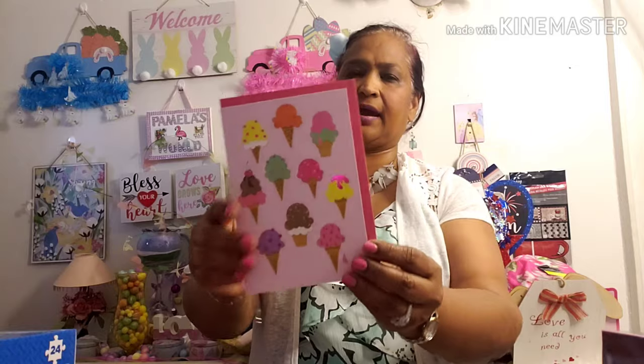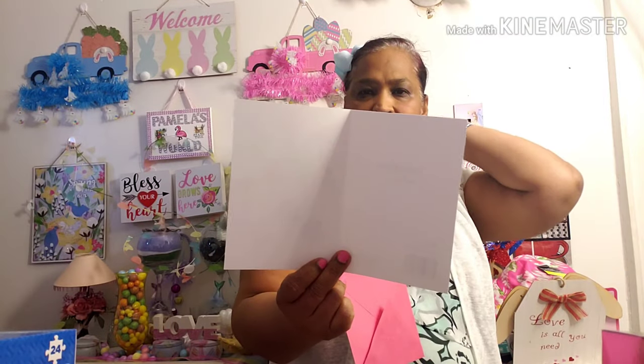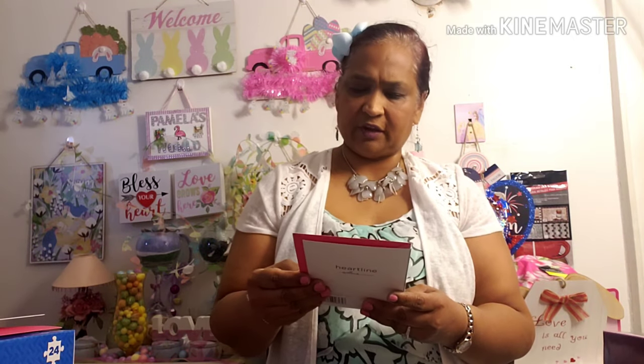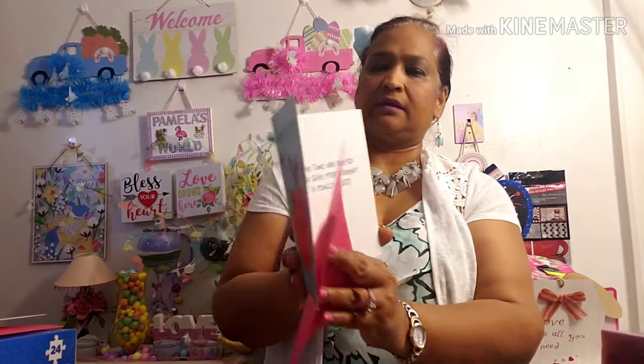I also picked up these cards. I love this card. These are blank cards by Heartline — they're 50 cents each. I love them because I can write whatever I want inside. I always like to put my own stuff in there. The other one I picked up is also 50 cents — it's for a wonderful teacher: 'the time and energy you give your students is really a gift.' I have to send that to a friend.